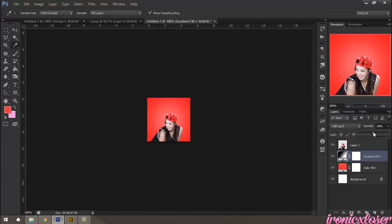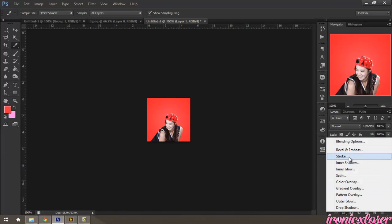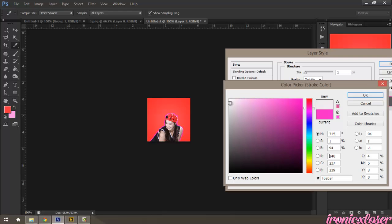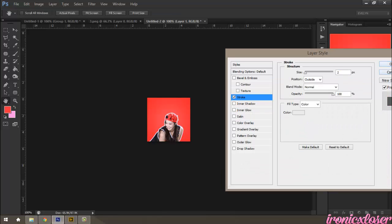And then just lighten that a little bit. Then we're going to our layer and click Stroke, and we're going to stroke our image by two pixels, and use a light gray color, and click OK.